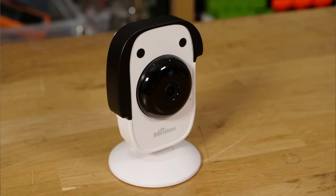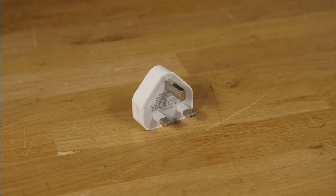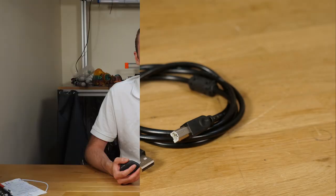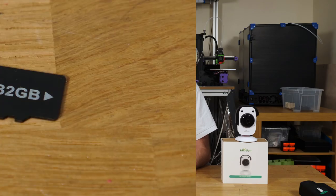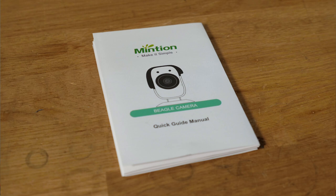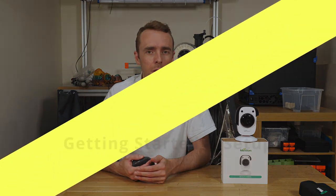In the box you get the BeaglePrint, a USB power adapter and USB-C cable for power, and a USB cable to connect to the printer. You also get a 32 gigabyte micro SD card in the camera, a SIM eject tool for the reset button, and a quick start guide. The inclusion of a large micro SD card is nice as time-lapse videos can be reasonably big, but it is completely non-branded so the quality is questionable.